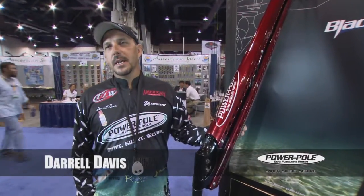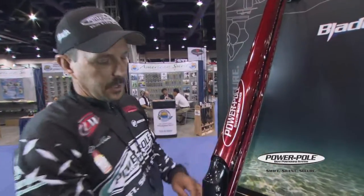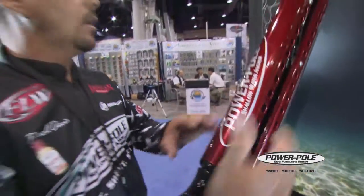Darrell Davis here for the 2013 ICAST Show. We've got a lot of new upgrades on the blade series. The new hinge pin system takes the place of all the bolts that were here, so you can't over-tighten them. You've got them coming in from each side with a crushless pin in the center, so all of the dimensions and everything are the same for every pole now.